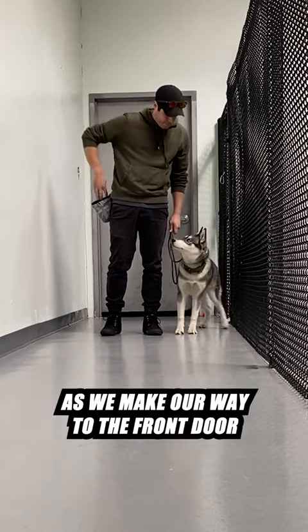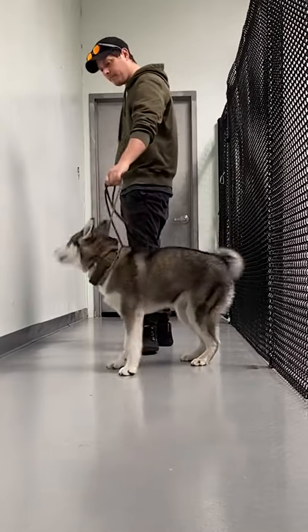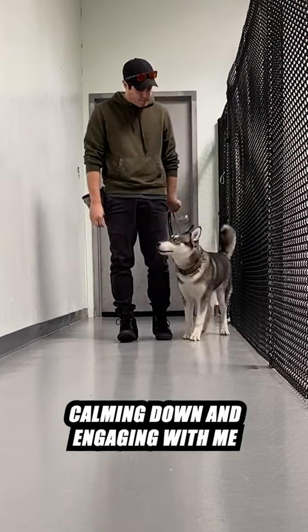As we make our way to the front door, I'll stop moving in that direction whenever she starts pulling, leading, or jumping. I'm showing her that the only way we'll get closer to the front door is by calming down and engaging with me.